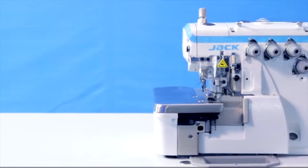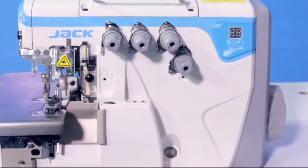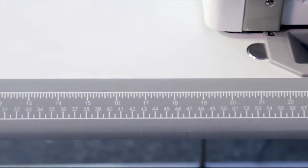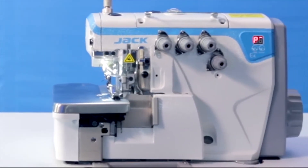Jack E4 Direct Drive Overlock Sewing Machine — a quieter, more versatile, more efficient overlock. Equipped with a new table design and perfect fusion of colors, feel the visual impact of technology and design. Let the user enjoy the ultimate experience of the E4.